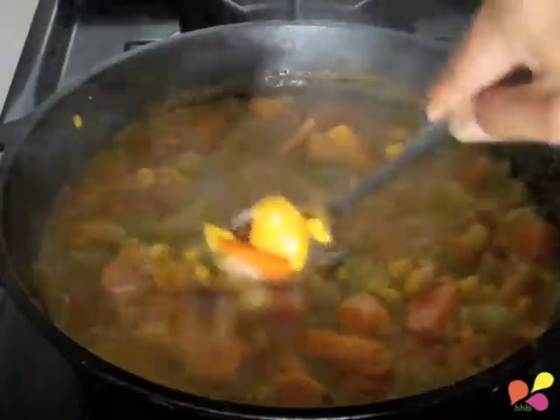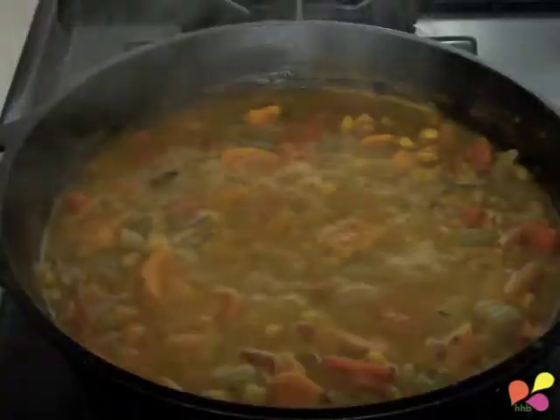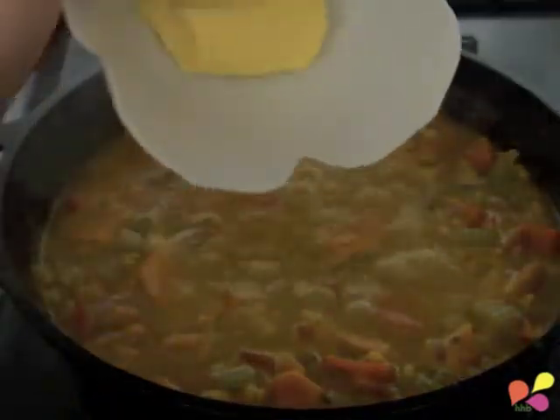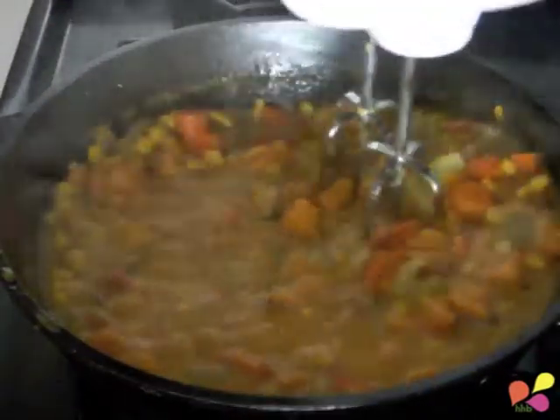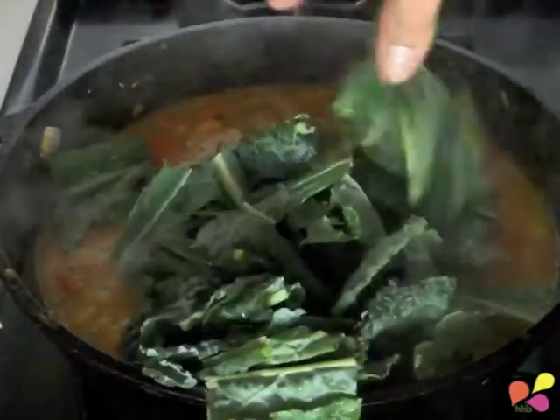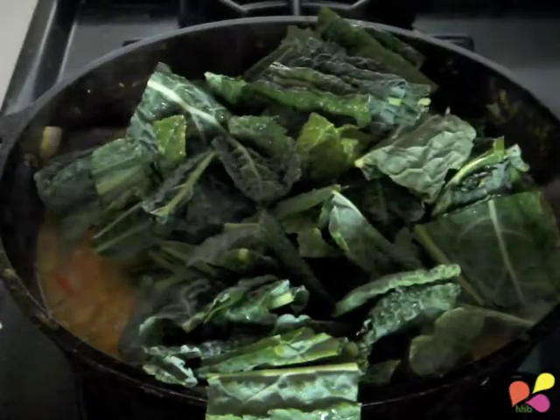This takes approximately 20 minutes. Add in the butter, remove from heat, and partially puree with a handheld blender. Return to heat and add in the kale until it's slightly tender — the size of the kale ensures good chewing.